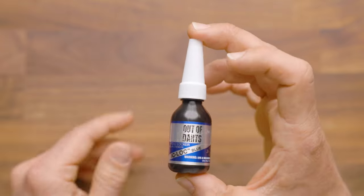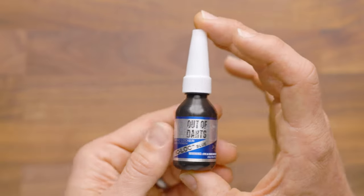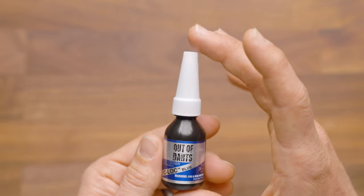I use this on every single cage screw that I ever put in — that is, the motor screws that go into the cage and into the motors themselves. That way, the vibrations from the motors don't cause the motors to come loose.